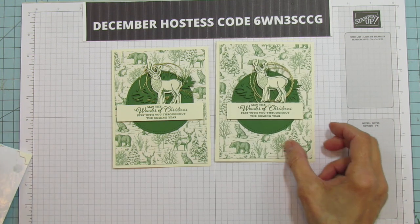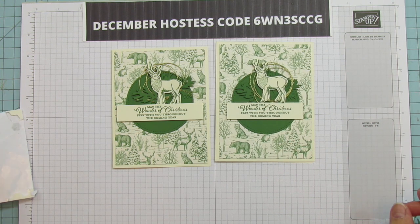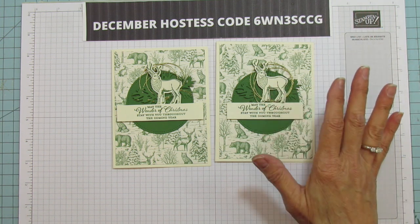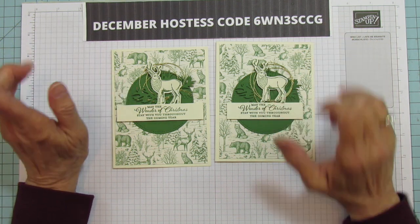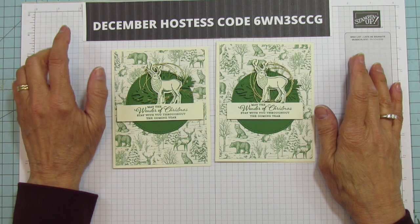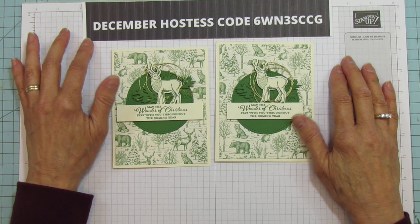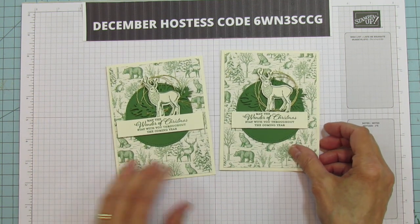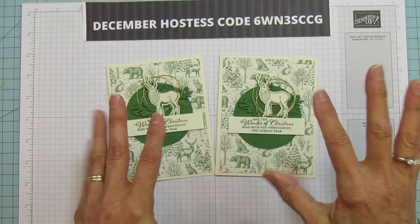I hope you enjoyed it everyone. If you need any supplies you can shop on my blog at stampingwithamore.com. This is my December hostess code — if you use the hostess code I put you in a drawing at the end of the month, and whoever wins I pick using a number generator and email them the amount they get to use for free in products. I hope you enjoyed it everyone. Have a blessed day and I'll catch you in the next one. See you later!